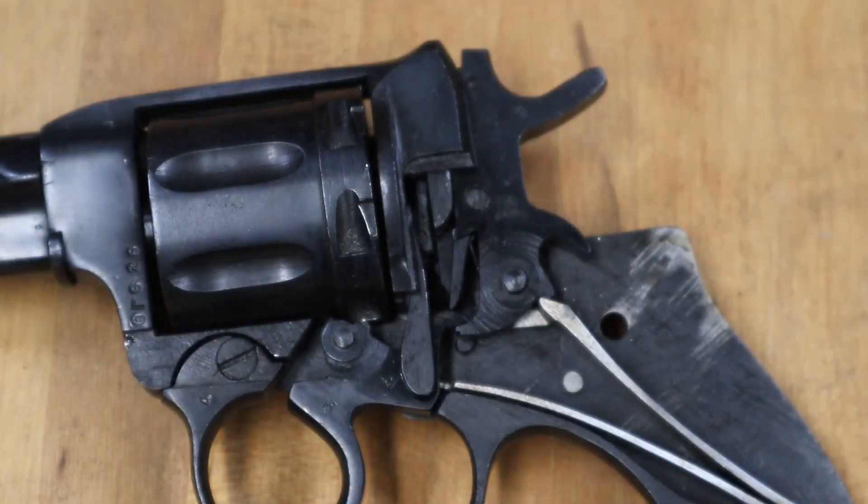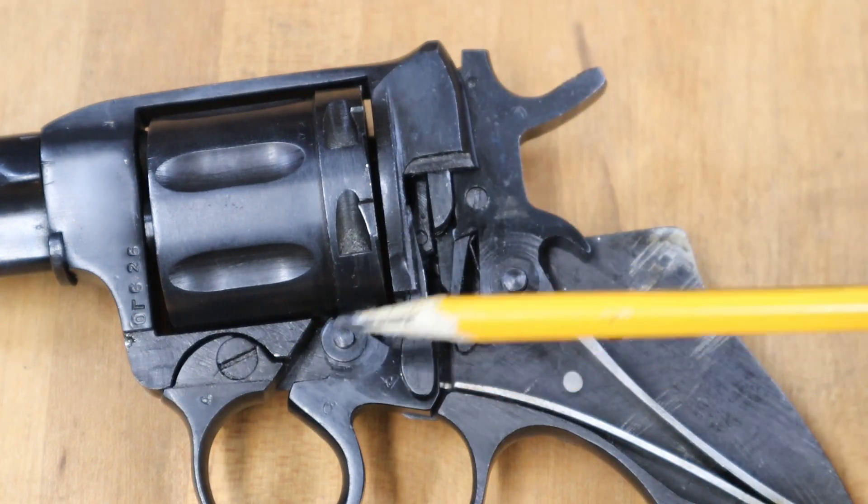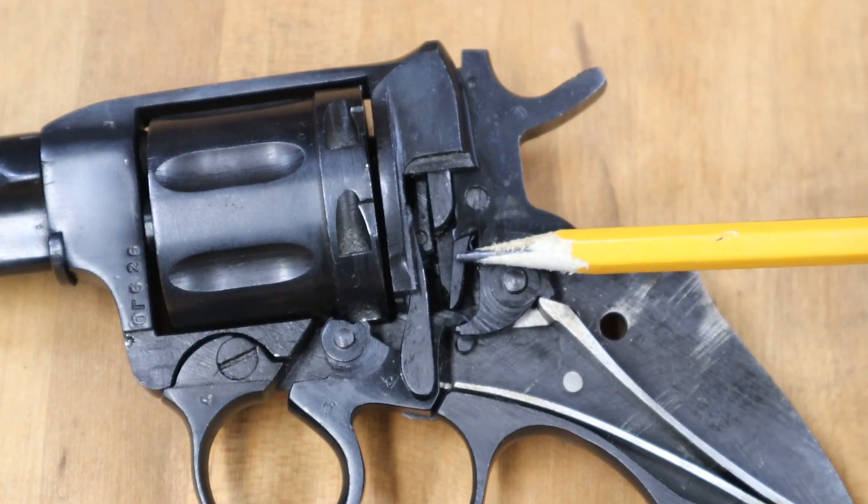With the side plate off, here are the typical revolver parts: the hammer, trigger, main spring, hand, and the double action sear.